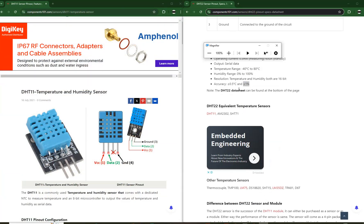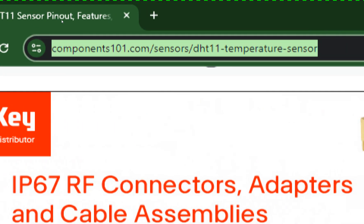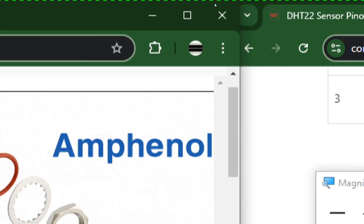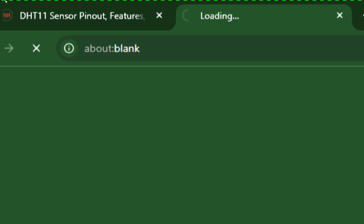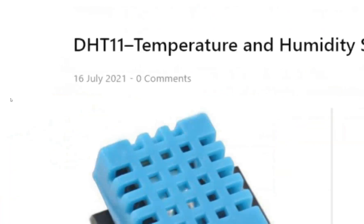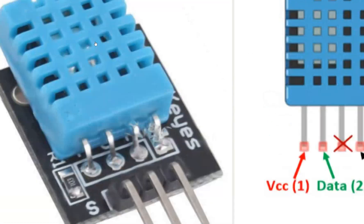Let me zoom in so you can see better. I am going to use a component datasheet website — I will share both links in the video description. For the DHT11 sensor, as you can see, it is a temperature and humidity sensor, which is what it is designed for.